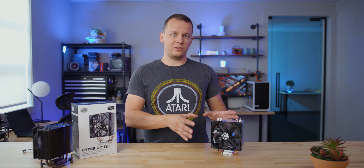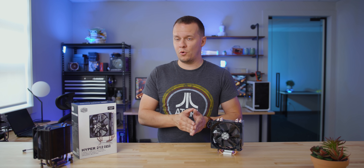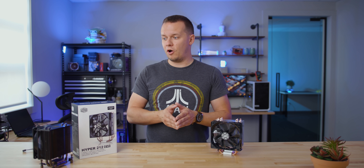I should also mention that the V2 is, at least here in Canada, $15 to $20 more expensive than the original 212 Evo, which might not sound like a lot. But in the grand scheme of things, when you're buying a really affordable heat sink, it actually is quite important. Now, on the other hand, there's also this guy, which is the...